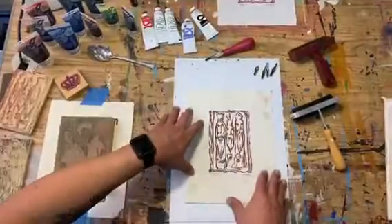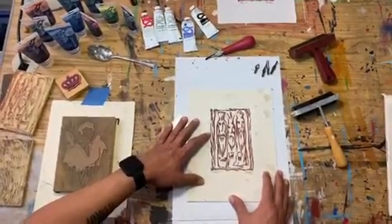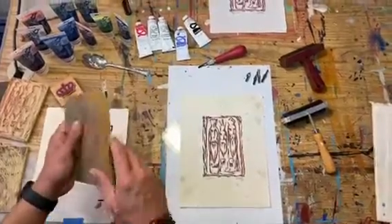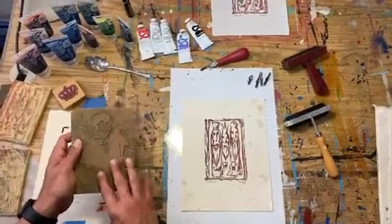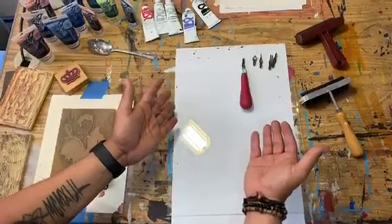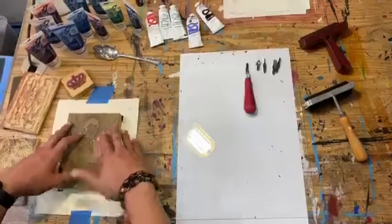So I'm going to show you the basics of block printing. This is an example of an image printed using the block printing technique. It all starts with a carved block with a linoleum surface. You will need tools to do your carving, the actual block, and then paints.